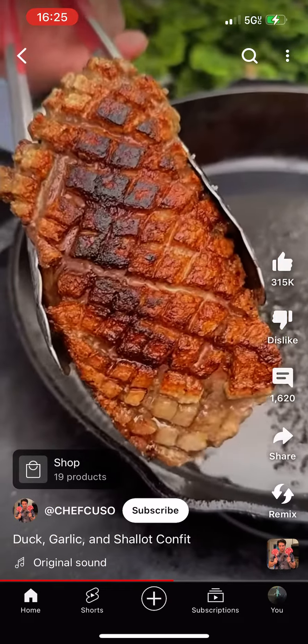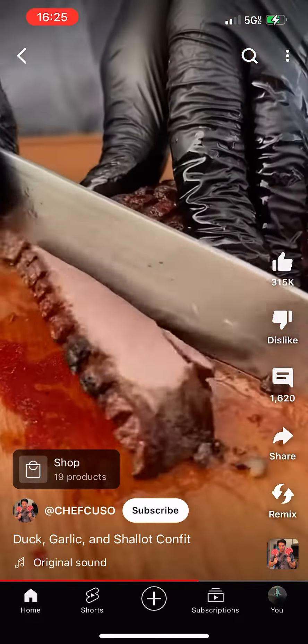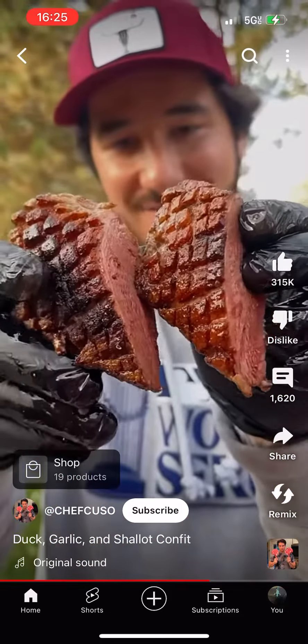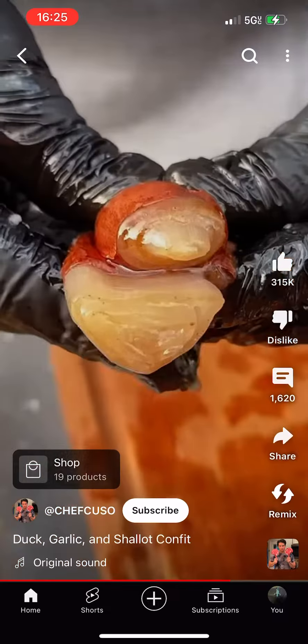See how that crust is. Oh my lord. Might be the best duck I've ever cooked. Look how juicy it is. I wasn't making all that roasted garlic and onion confit for no reason.